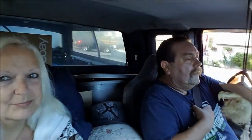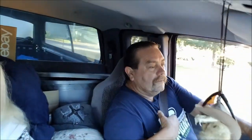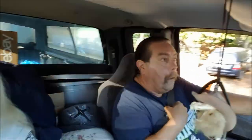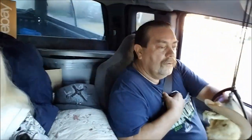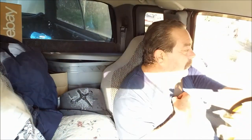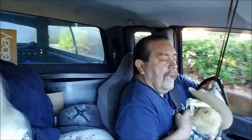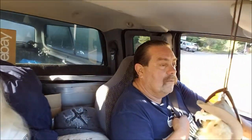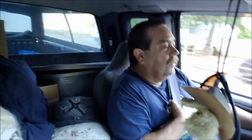We've had this trailer for three years now and I still got the old China bomb tires on it — cheap tires from China. One is starting to separate; I noticed that going back from Arizona. So we're getting some new Goodyear Endurance tires. Everybody's using those, supposed to be a really good tire. I have Load D on now so I'll get Load E for a better sidewall.